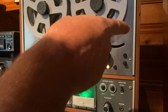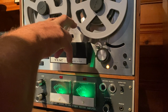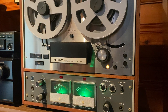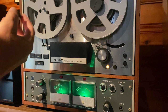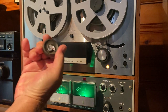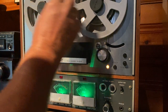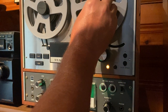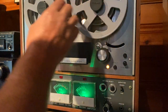It comes with the original power cord, both these reels, and some used TDK tape. It also comes with the original reel holders. I put some tinfoil in these reel holders because they were a little loose, and that helped to tighten them up a little bit. So now they hold much, much better. They hold the reels down, which is the most important thing.